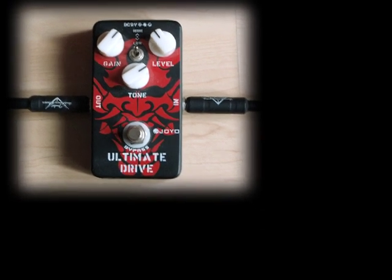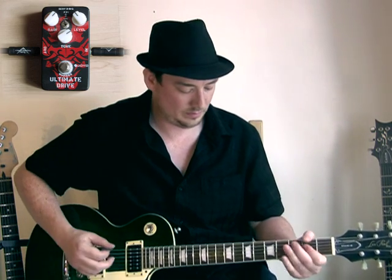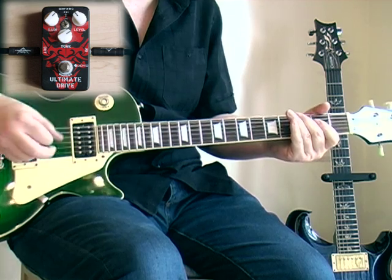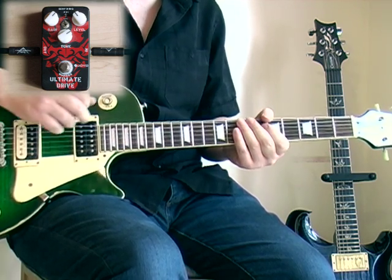So here it is set at about two thirds of the way up. And back to the clean channel on the amp. So it sounds like this. And with the pedal. And now we'll just turn the tone down.